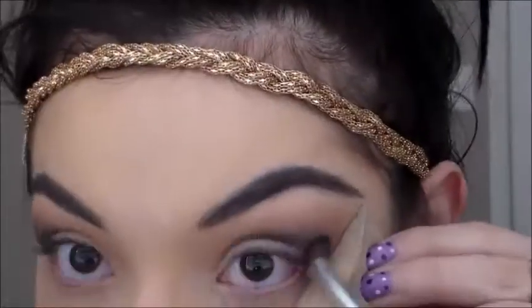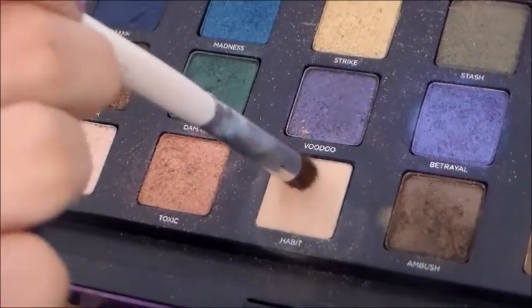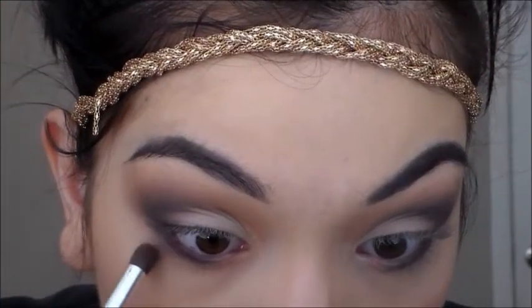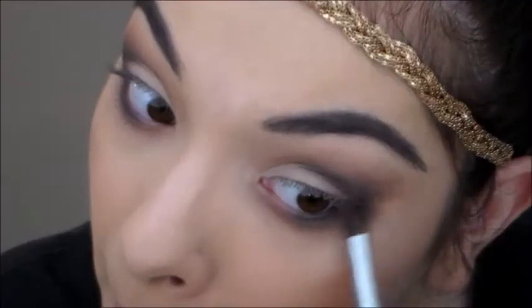Blend and push that up. Now I'm taking Habit from my Vice 2 palette and I'm just going to swish this all under my lash line. Then I'm going to take that same black color and push it as close to the lash line as you can. Then I'm going to take that same berry shade and blend out the black with that color. Now the color Faint again — we're going to blend all three colors together to make that nice smoky look.